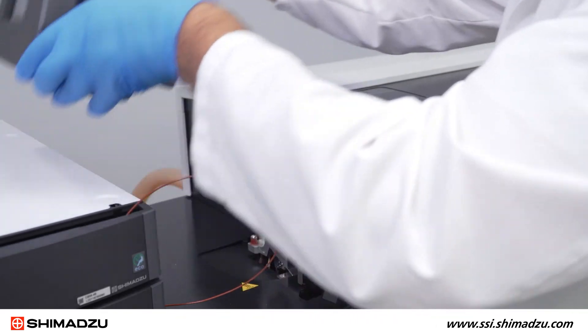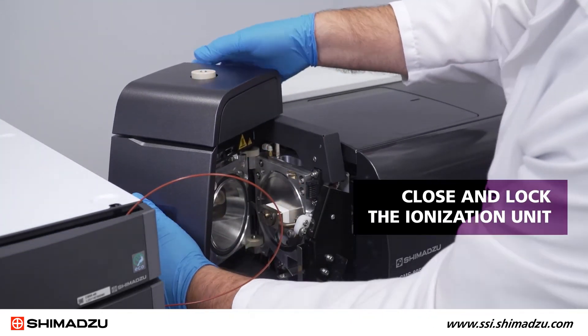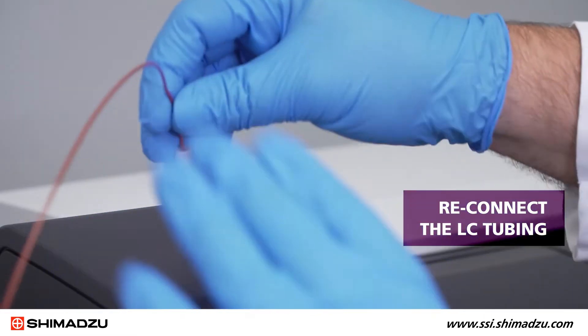Using the same hinge mounts, secure the APCI probe in place. Then you can close and lock the ionization unit in place. Reconnect the LC tubing to be ready to run the instrument again.